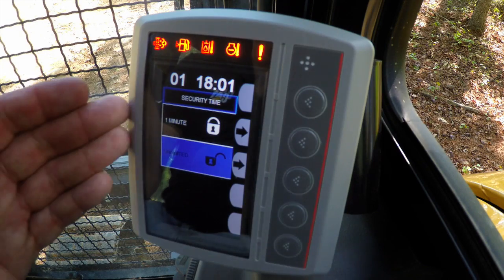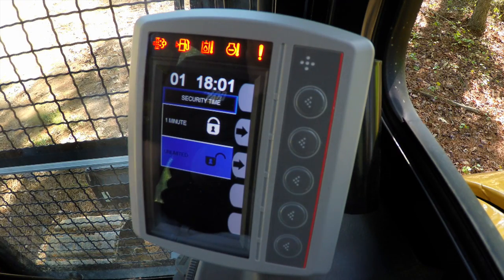So you see when we turn the machine off, we can put it to one minute to lock it in one minute's time. So by the time you exit the machine, lock the door, get into your truck, the machine will be locked and will require a code to access the machine once again.